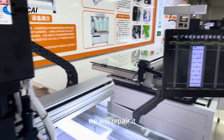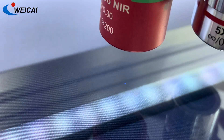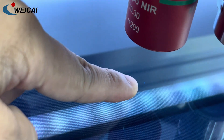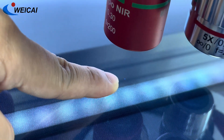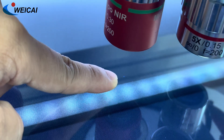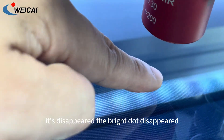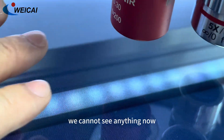Now we will repair it. Okay, now you can see it disappeared — the bright dot disappeared. We cannot see anything now.